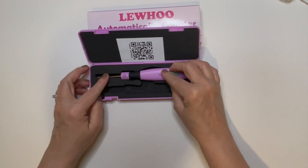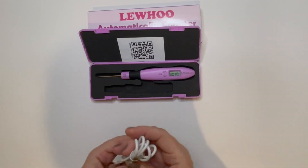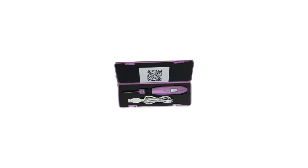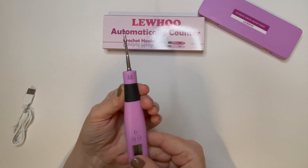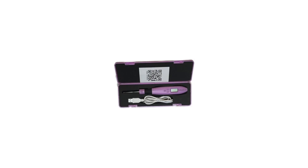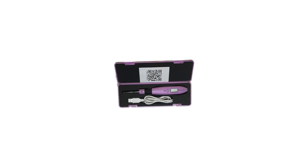I would have liked to have seen the counter automatically reset stitches at the beginning of each row instead of manually having to do it. I do really like this hook — the overall presentation was really nice. It came in a handy case, a charging cord came with it, and it was not too heavy. It also had a nice grip that was lightweight and easy to use. I'll leave a link below in the description for this product if you're interested. Thanks so much for watching.